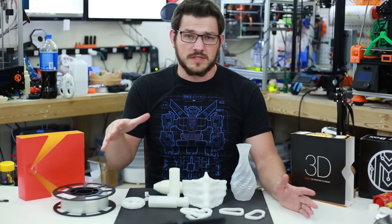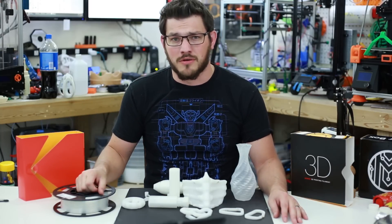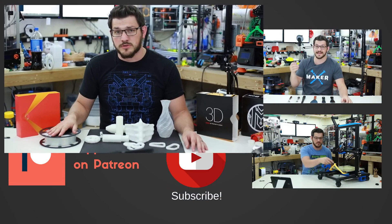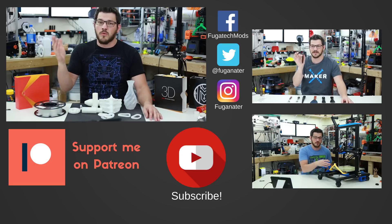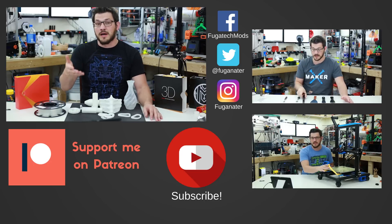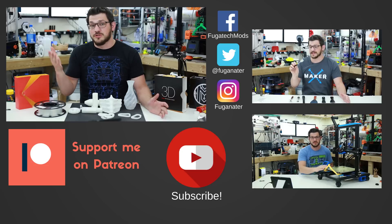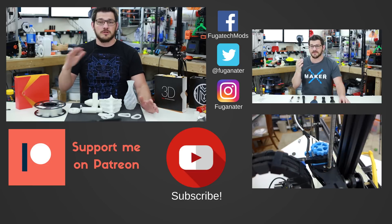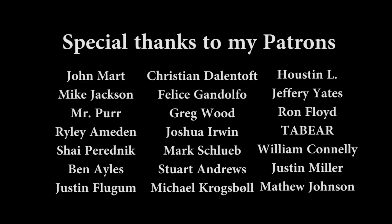Thanks for watching. If you enjoyed the video and thought it was cool that Kodak is making filament for 3D printing instead of just photography, give it a big thumbs up — if not, thumbs down. Talk in the comments below; I'd love to discuss this nylon filament. Hit that subscribe button and the bell icon for email notifications when I upload or do my weekly live streams. If you want to support me financially, there's a Patreon link below for monthly donations or a Streamlabs link for a one-time coffee donation. I also want to get a Prusa i3 Mk3 eventually. Using my affiliate links for Amazon, eBay, or AliExpress also helps at no cost to you. Thanks for watching, and until next time — happy printing.